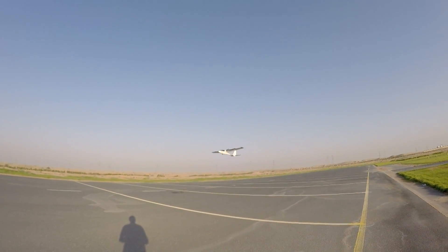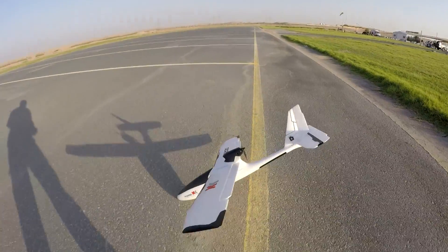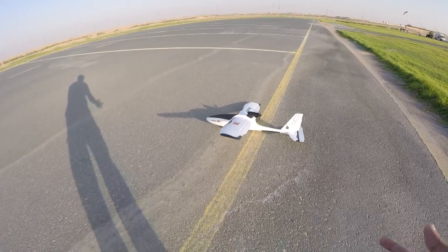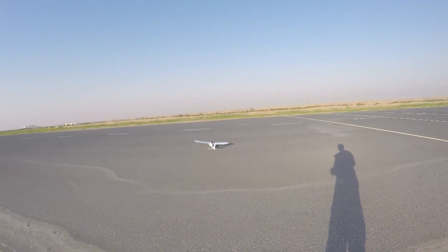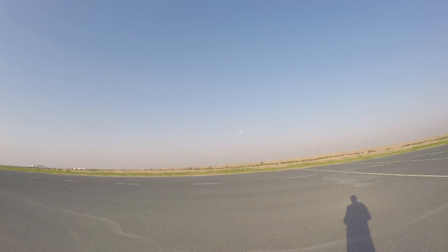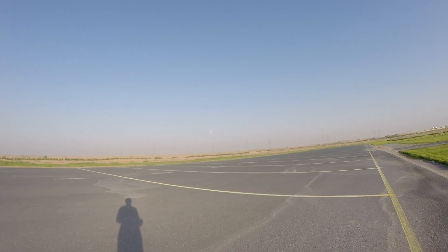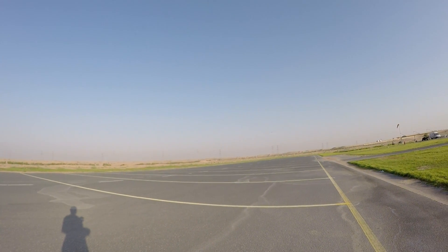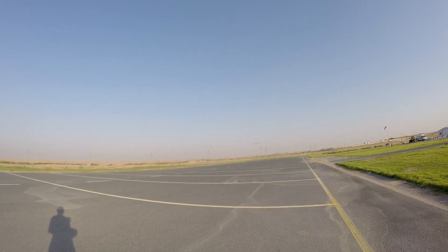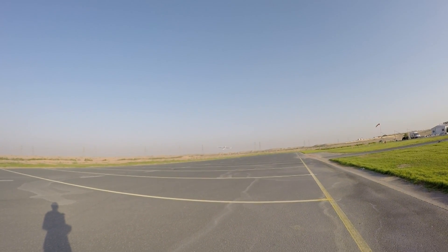Okay, let's land it again. It was not a good landing, but it was a landing. Responsive plane, man — I cannot stop, I just want to fly it. But it's time for me to go, so I'll have fun later with the Trojan and P51 and XK A1200 together.